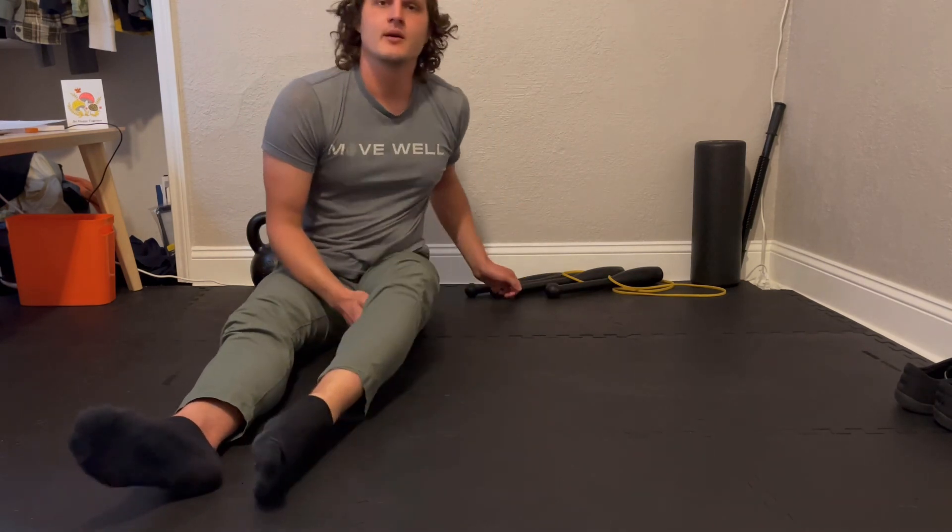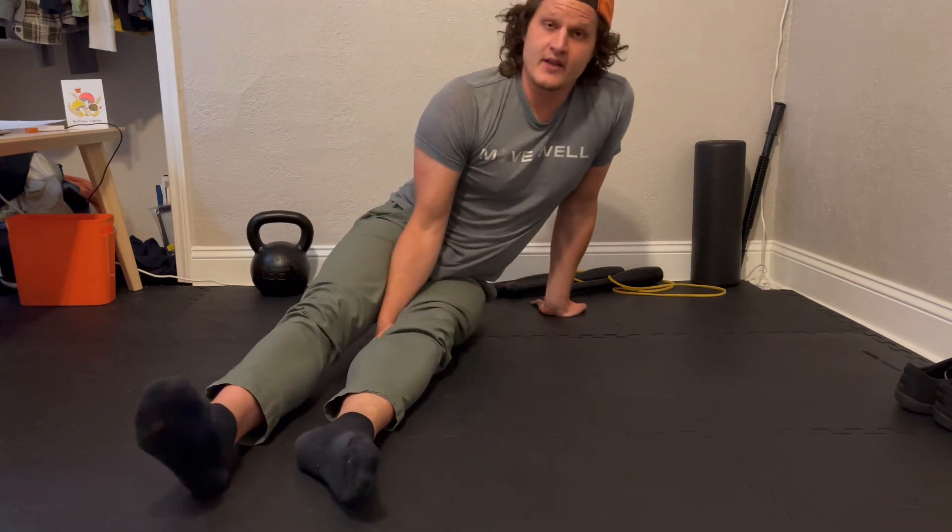Try to touch down these points at the same time if you're going all the way to the floor. Just do the eccentric portion if it's too hard to come back or you feel any pain, pinching, or discomfort. If you do have any pain, pinching, or discomfort, leave a comment below or message us on Instagram or email us at anthraproach@gmail.com if you want to do some remote work or see where your weaknesses are and work through them.